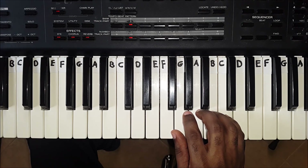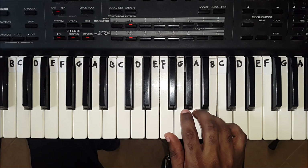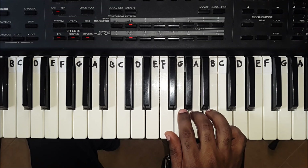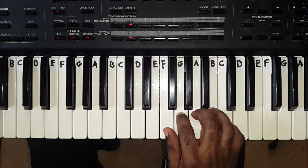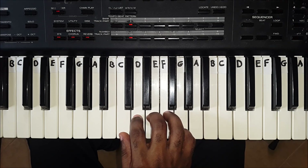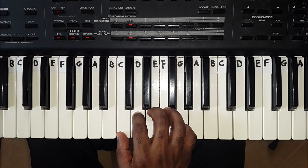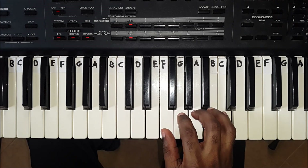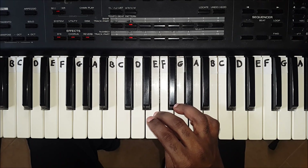When going down the scale, the same fingers are used. Fifth finger plays C. Fourth finger plays B. Third finger plays A. And second finger plays G. Then you continue with your thumb, where the thumb plays F. Third finger plays E. Second finger plays D. And first finger plays C. When going down the scale, the third finger goes over your thumb, giving you enough fingers to finish the scale.